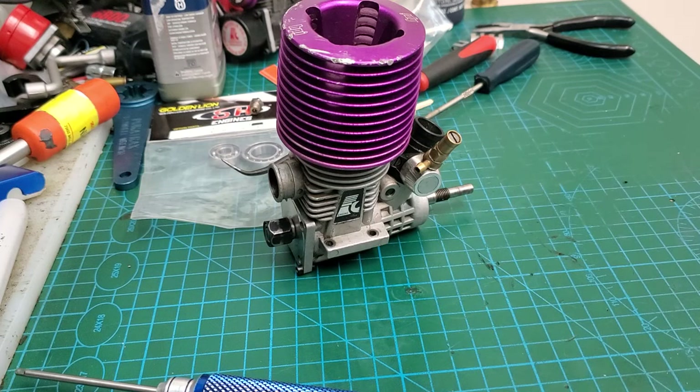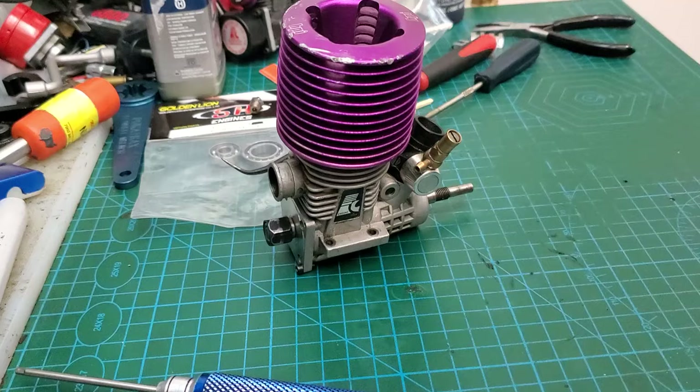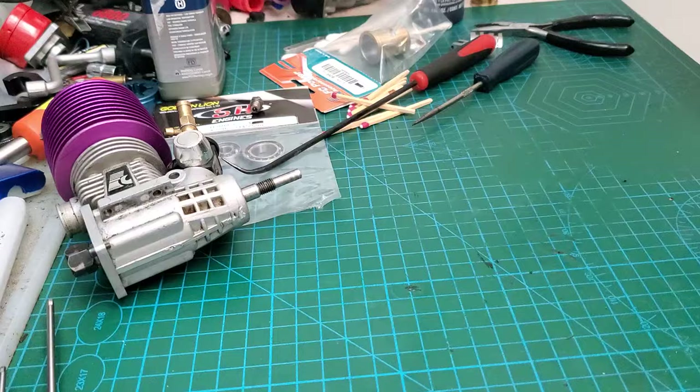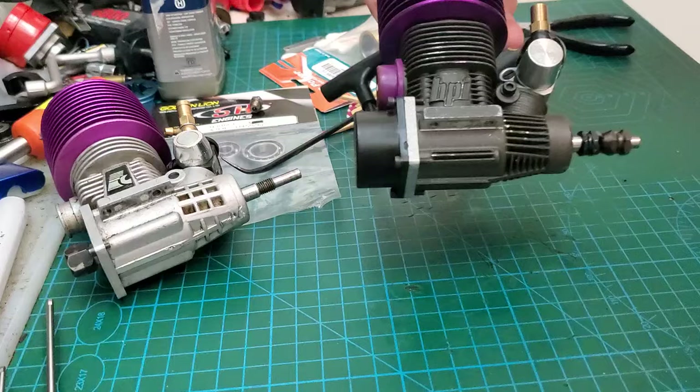Okay guys, off to another rebuild. So what we have in front of us today is the Force FC28-28R, so it's the exact same engine as the HPI F4.6 — identical other than the block is basically different.